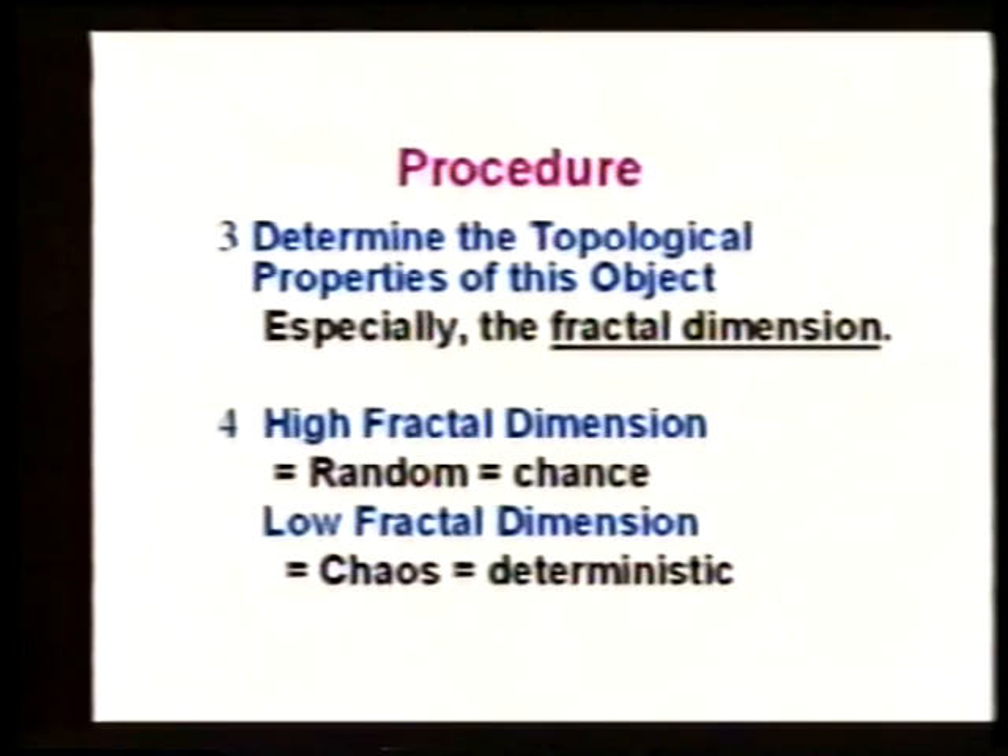The change in colors has to do with the time delay between how the computer sends the signal into the video. Because the video guns project different colors at different times, if that's out of sync the colors change, and it's hard to keep that constant time delay accurate. Apparently last year there was a hematology class in here and all the cells looked blue instead of red — that was a more serious problem.